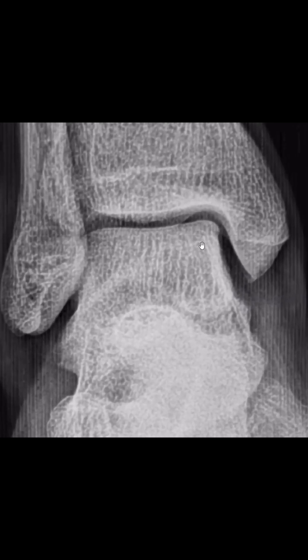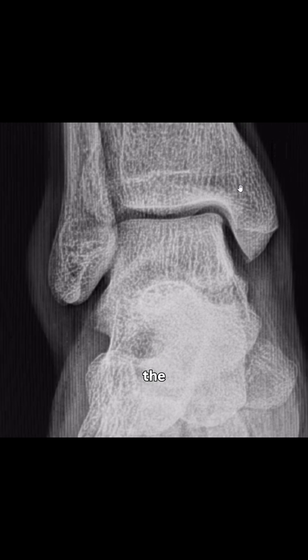The joint space is formed by the tibia, which goes distally and becomes the medial malleolus, which then becomes a platform of the tibia. And here laterally, the joint is made by the lateral malleolus, which is the extension of the fibula.